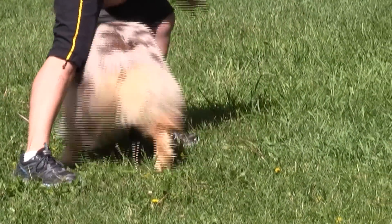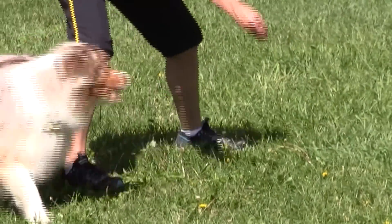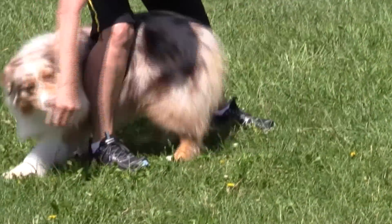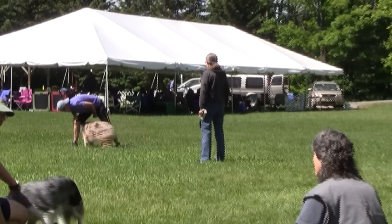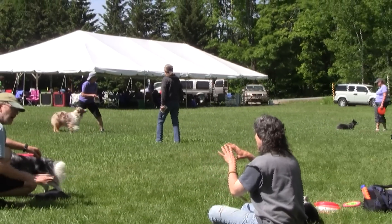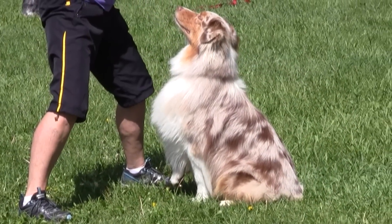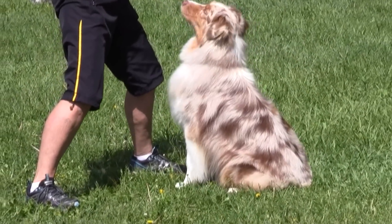So I can weave them through, treat, weave through — good. Then I can start switching hands with that treat. I can use that to start to make my best friend in the world — treat in one hand, switching it out.